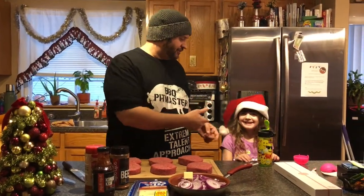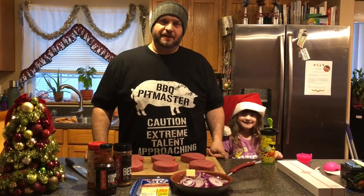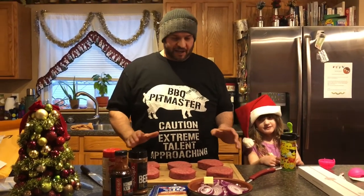Hey everybody, welcome back to Everyday Barbecue. My name is Mike and this is my co-host little Leah. It's Christmas time — I'm sorry I haven't been around, I've been busy. We had Thanksgiving, the holiday go by, work has been completely busy for me and I just haven't been able to make time for this, which I really love to do.